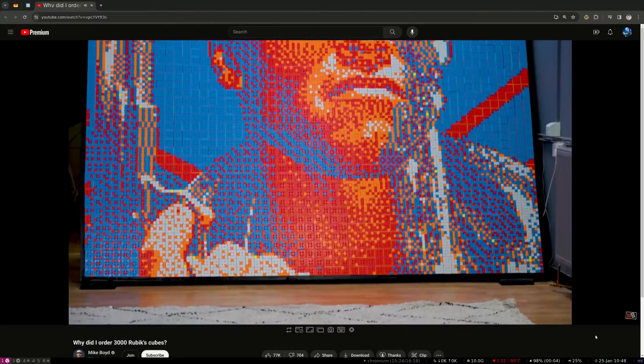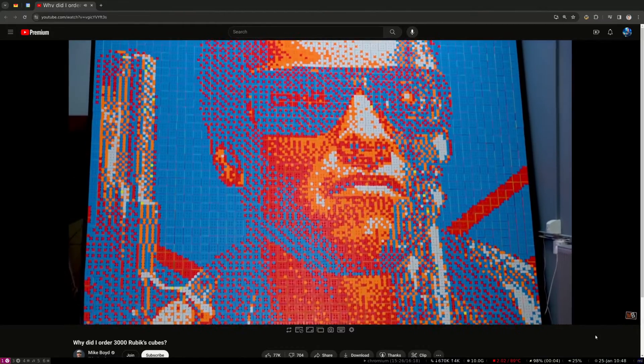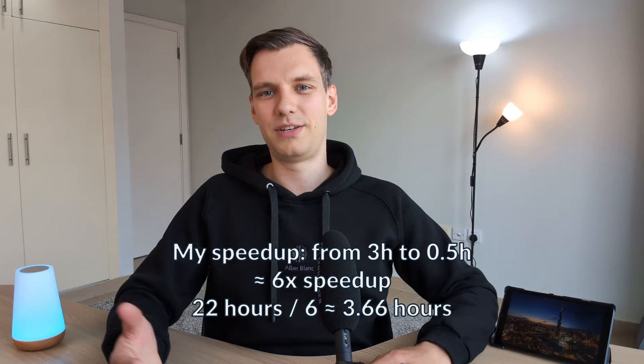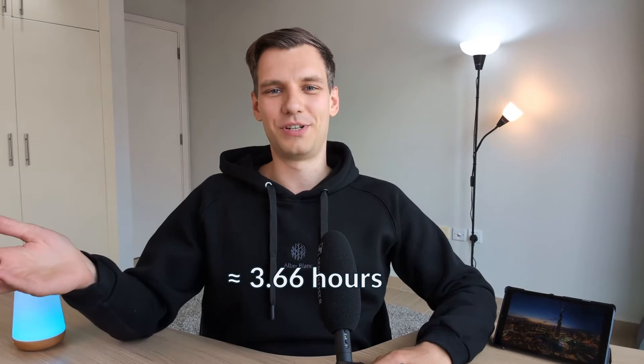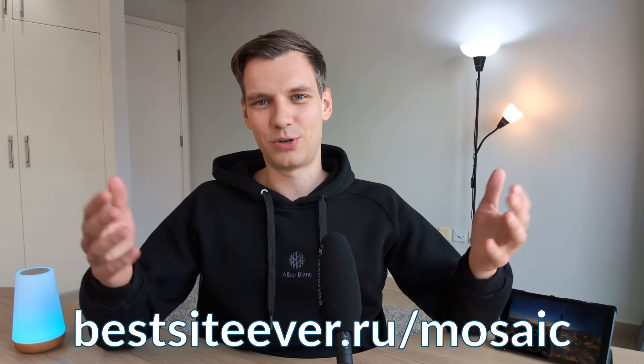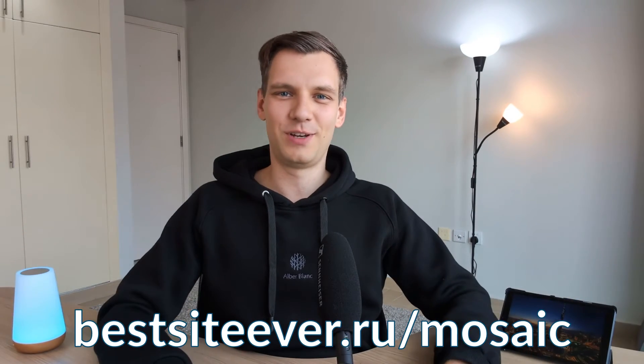There's still one unanswered question: with this new approach, how quickly would it take to assemble the Terminator mosaic from the start of the video? If we do the math, it turns out it would've taken Mike just a bit over three and a half hours to complete the entire thing instead of 22 hours. Mike buddy, if you're out there watching — my bad, I really should've hit this upgrade button earlier. This tool is free and open source, just like all the cool stuff I make.